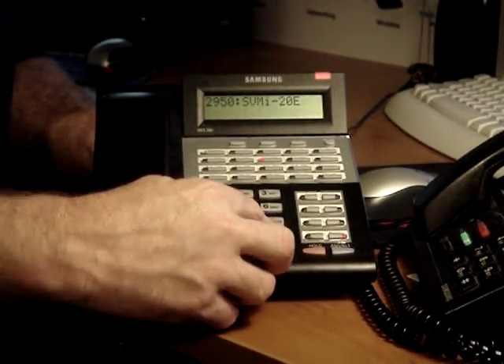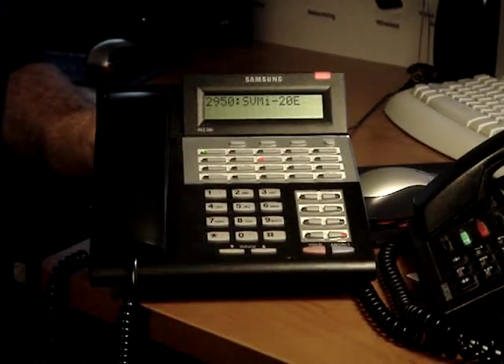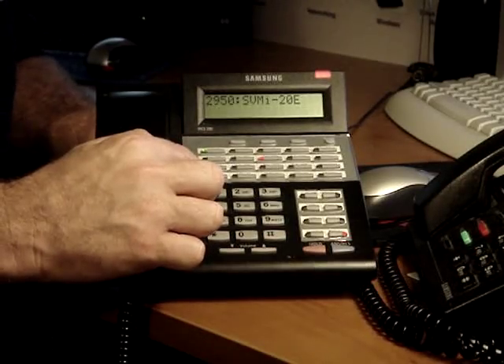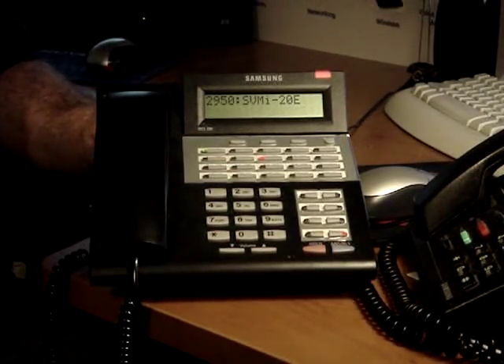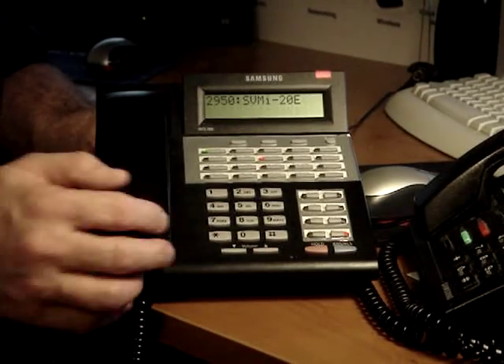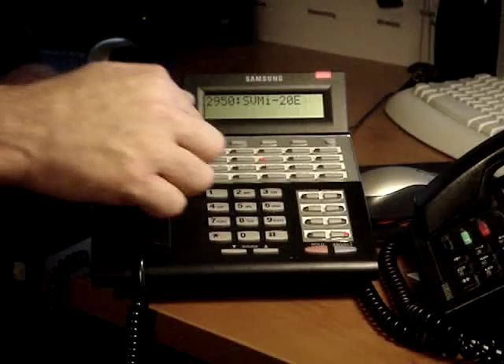For a list of options, press 0, then dial pound. Personal services — to edit store tone, press 7. Personal administration — to change your password, press 1. Always change your password. The only default password is 0000. To accept, press 1. To change, press 2. Enter the new password followed by the pound key.